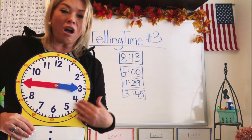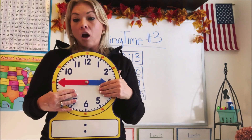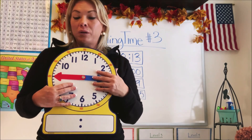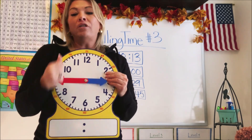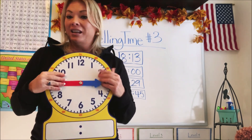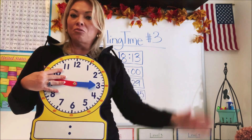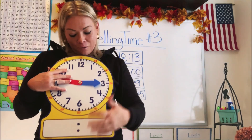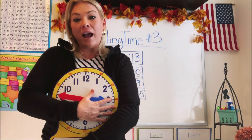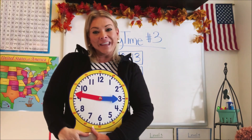It helps an awful lot to practice. If you have a round clock at home, ask your mom or dad to give you a time and then try to find it on your clock so you can get really fast at telling time. You're going to have to know how to tell time for the rest of your life — it's a really important math skill. I hope you guys had fun learning and practicing how to tell time with me. I'll see you next time on Math in a Hoodie.